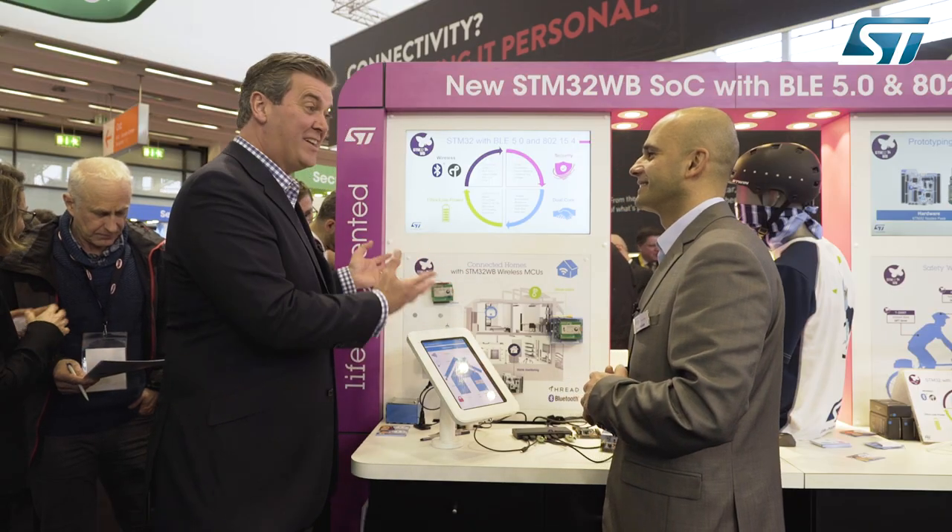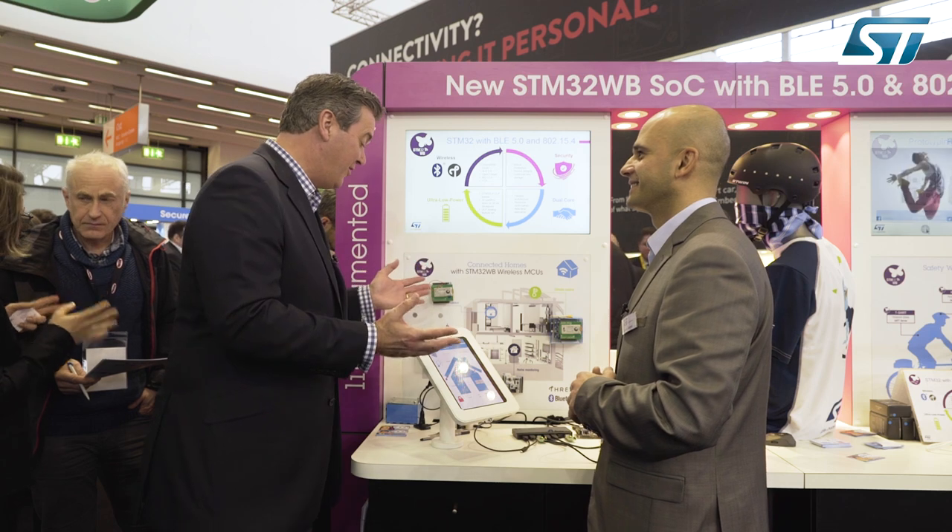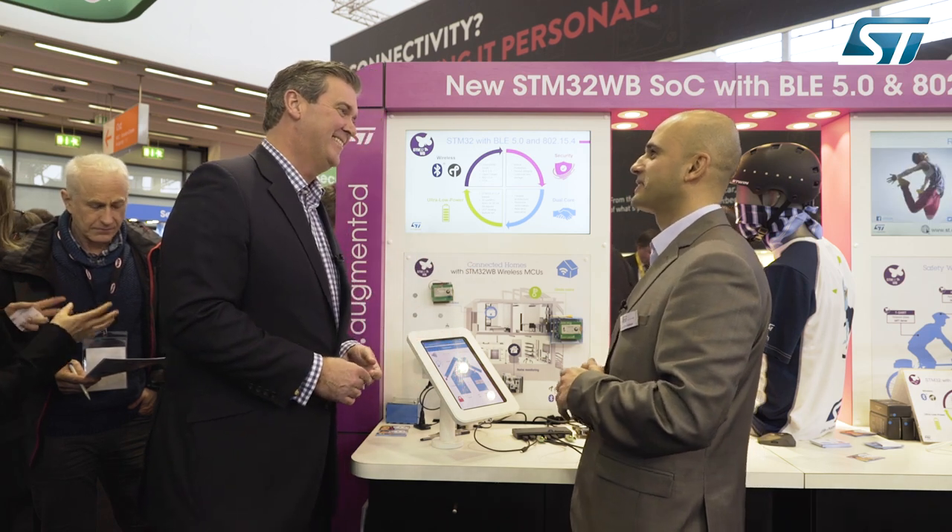Lovely to talk to you Hakim, as always, and a fantastic demo this year. The very best of luck with the STM32WB. Thank you Chris, thanks a lot.